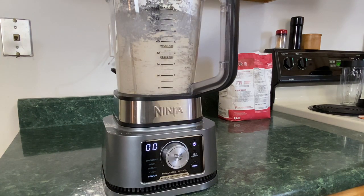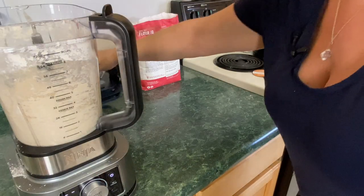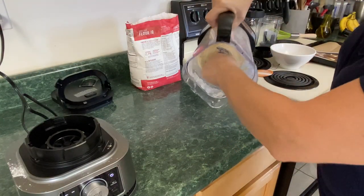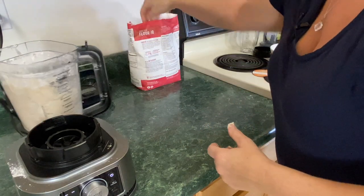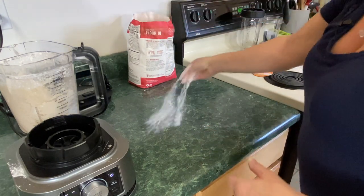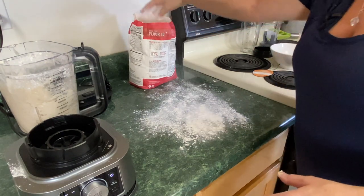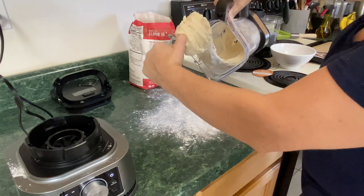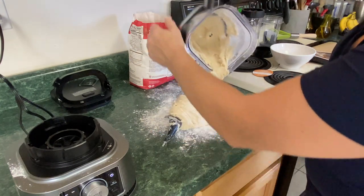It says to transfer the dough to a floured work surface. Release the top and take it off. My hands are slipping — this dough is sticky. Grab some flour. This is King Arthur flour that I'm using, but you can use whatever flour you want. This dough feels a bit sticky so I'm adding just a bit of extra flour. It's super sticky — let's see if we can get this out of here.